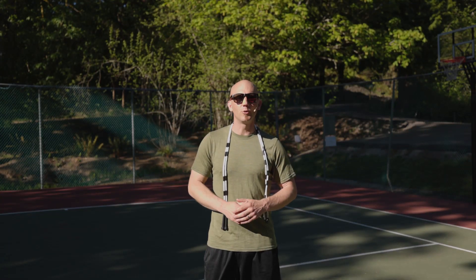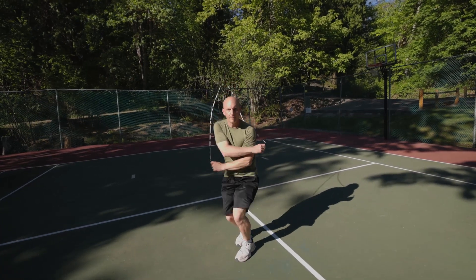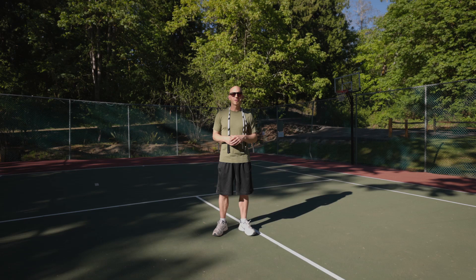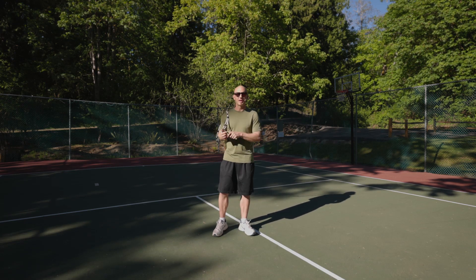In this video, I will teach you how to do a Jommie. This video is requested by one of our viewers, so if there's a trick that you want to learn in jump rope, let us know and we'll see if we can teach you how to do it. Now the Jommie, when we're finished, is going to look like this.